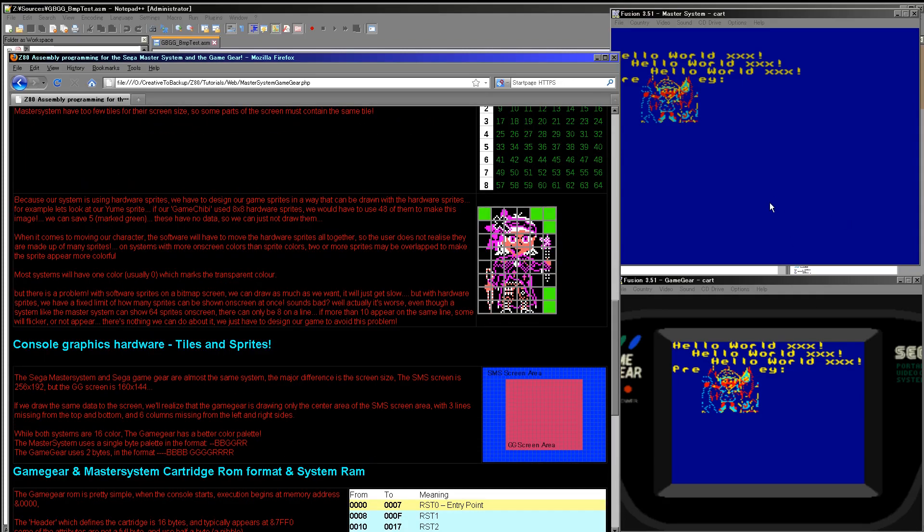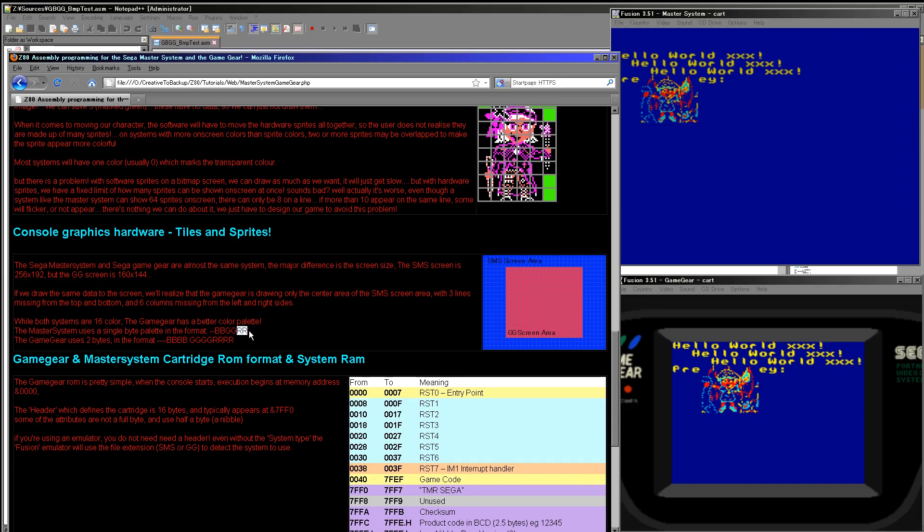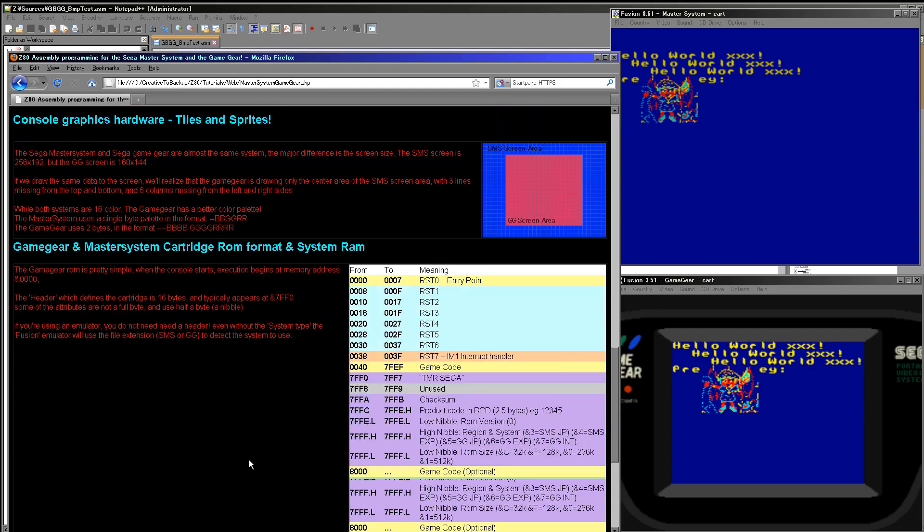The Game Gear and Master System have different screen sizes. The way the Game Gear works is the screen is centered within the Master System screen — you're losing about three lines from the top, three from the bottom, and six from either side. This gives the Game Gear its 160x144 area in the middle, which is actually the same resolution as the Game Boy — useful if you want to program for both. The palette is very different: the Master System has only two bits per color, whereas the Game Gear has four bits per color. The Game Gear has the same number of colors as the CPC+, just in a slightly different format.